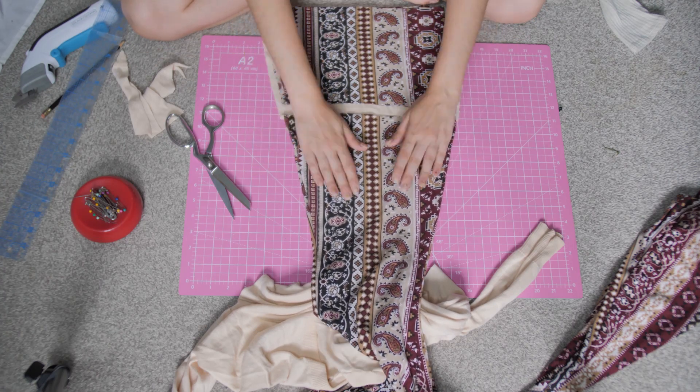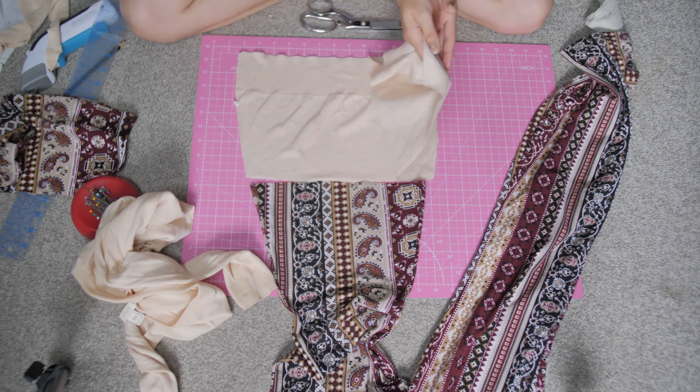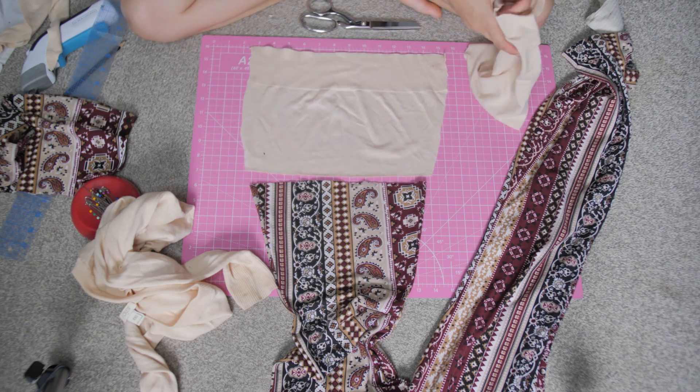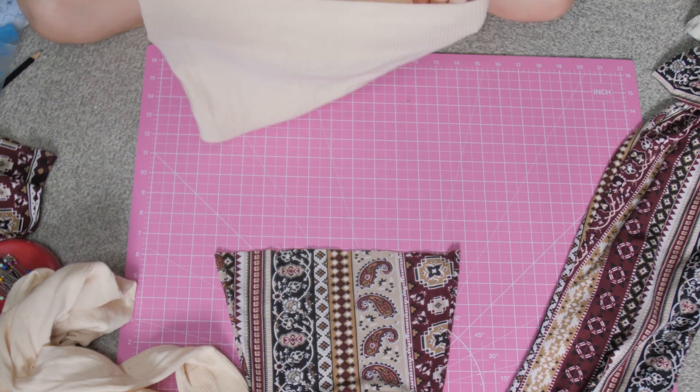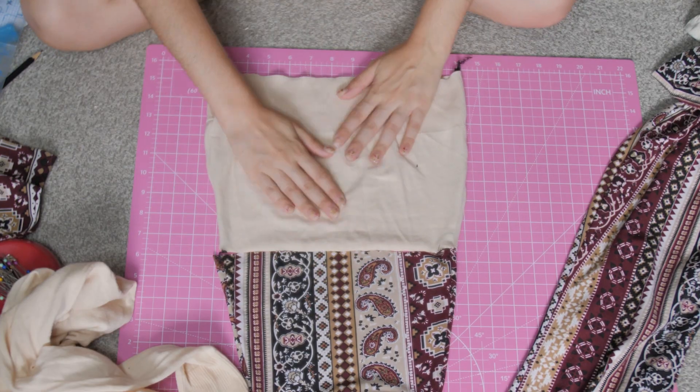Look how uneven this came out — we're gonna work with it. This is what the bottom looks like. I'm gonna put it inside out so I can stitch it together, and all I'm gonna do is sew the side seams. This is what it looks like done — I used black thread, I was too lazy to put white thread back on.